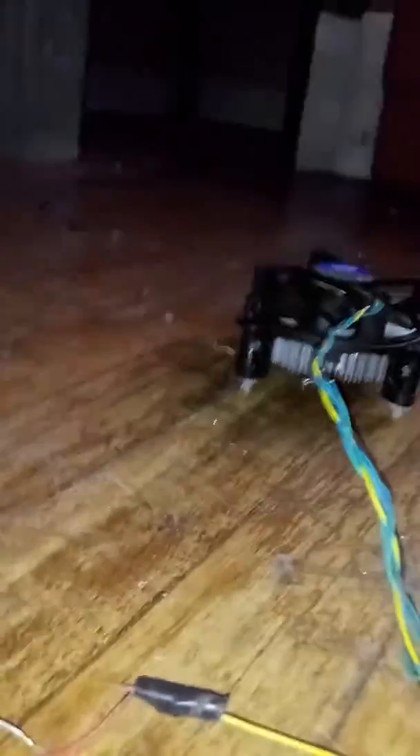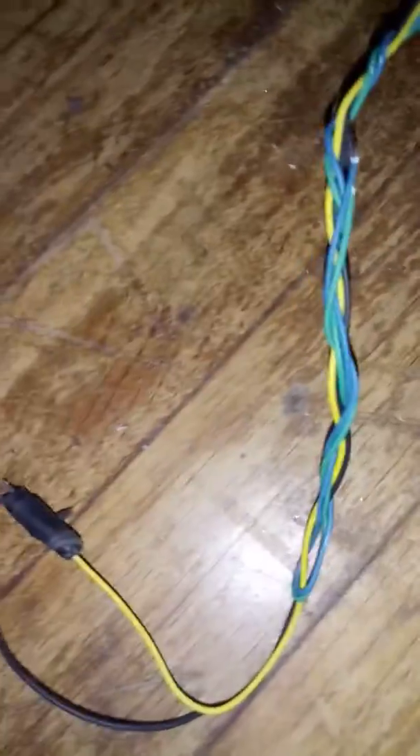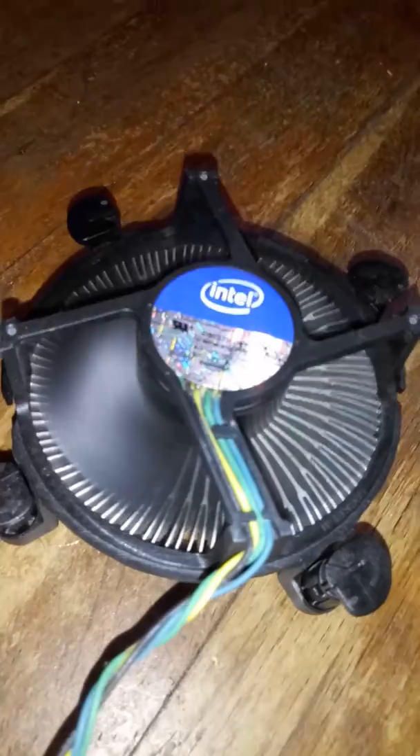So currently I have this plugged up right here, and I need to put this one — they're being finicky — but if you put these two together, ta-da!